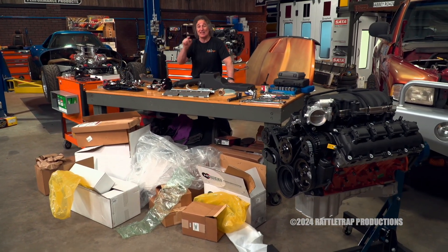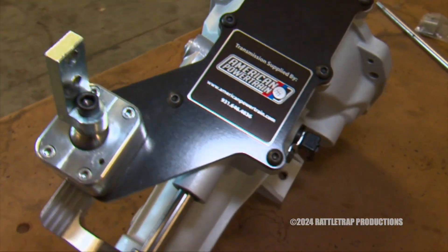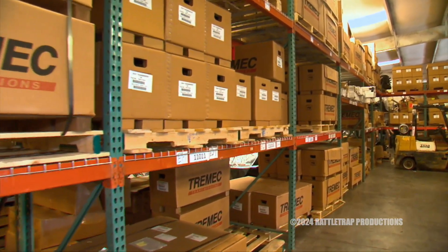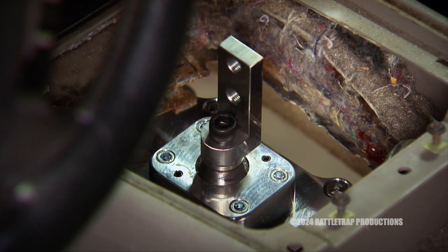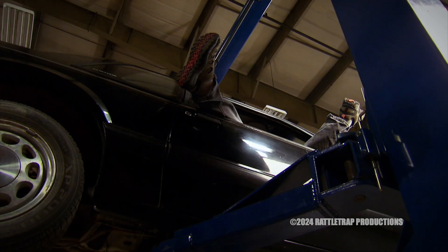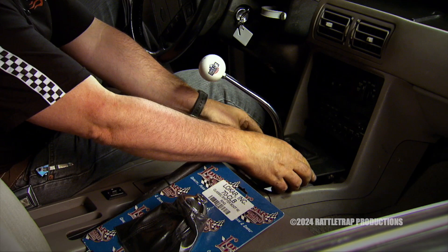There is more to an engine swap because now we're on to the transmission. American Powertrain is well known when it comes to aftermarket transmission systems, putting together complete kits that allow you to bolt a stick into virtually anything. They are one of the main reasons that the stick is still alive and well.